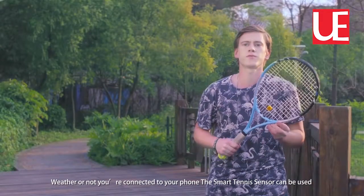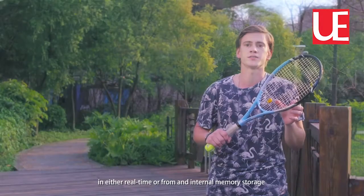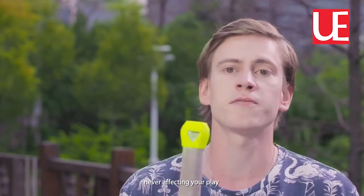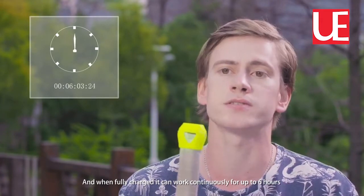Whether or not you're connected to your phone, the smart tennis sensor can be used in either real-time or standalone mode, and will never affect your play. And when it's fully charged, it can work continuously up to six hours.